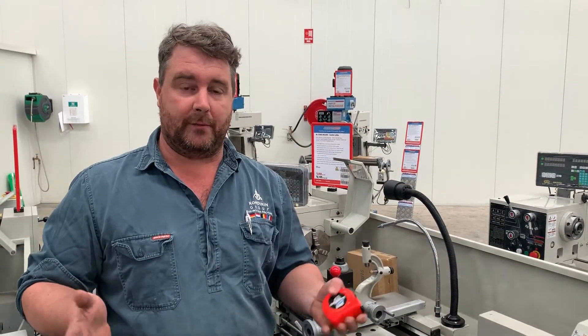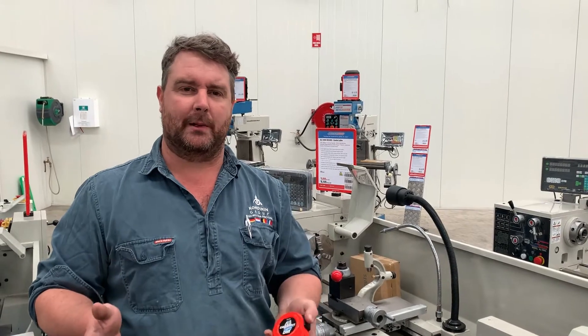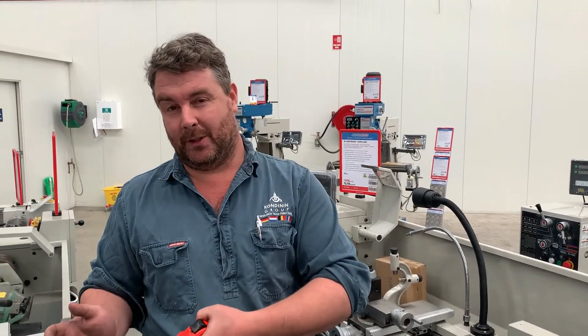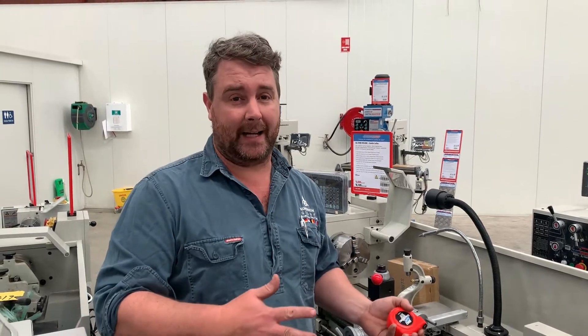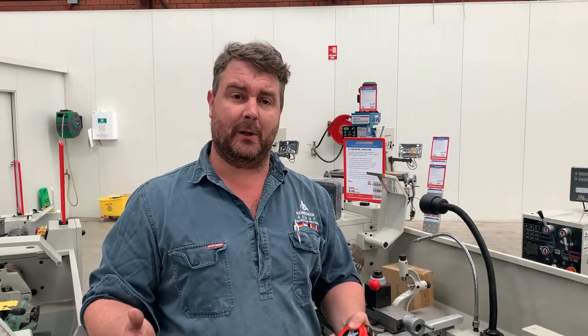Lathes come in a quite a wide variety of sizes, so the key is trying to choose what's appropriate for you and also what fits the budget. Cheap usually means small, expensive usually means large. It does help to try and get in some extra capacity, so potentially buying something a little bit larger than you think you might need.